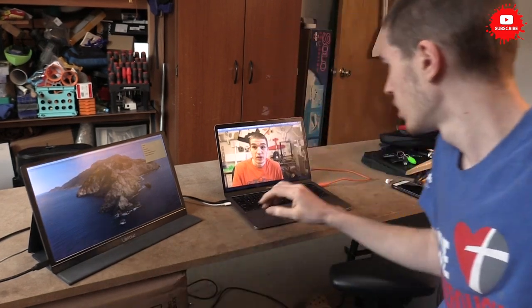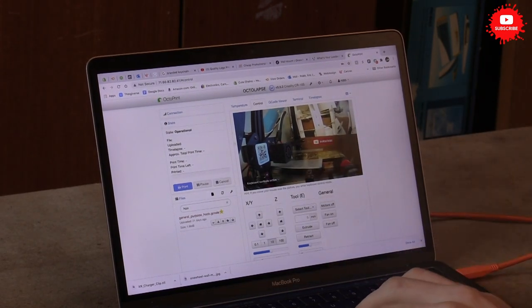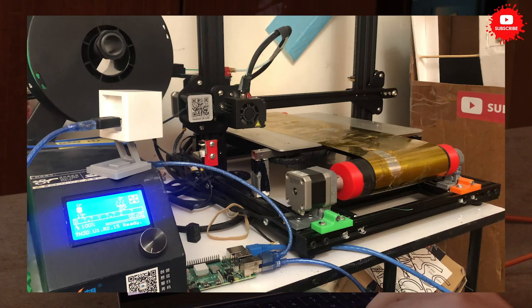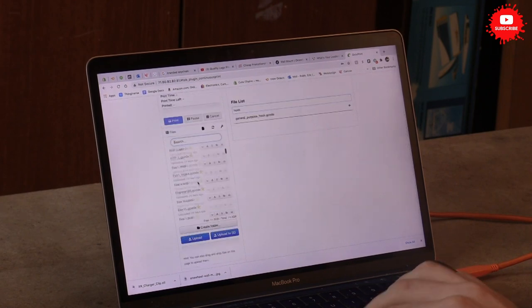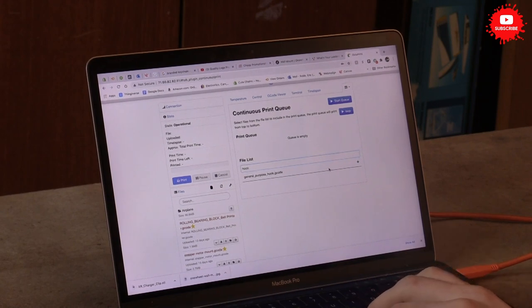I actually haven't showed you what I'm using to control this printer. I'm using an Octoprint setup hooked up to my Raspberry Pi — let's jump over and show you that. Here's my Octoprint setup and you can see the printer in the new location. I have a camera view and I'm using a Wyze cam with the webcam firmware that you can upload from their website. It's a pretty good camera and it's only $20. You can see your temperature and control the printer. If we go over to apps and install a plugin, which is Continuous Print — that's the one I'm using.